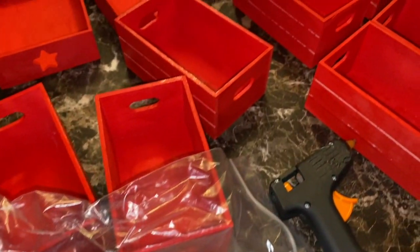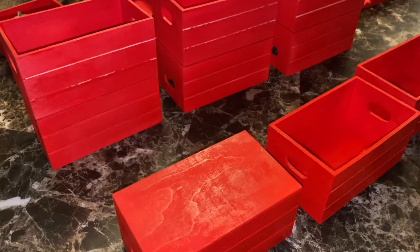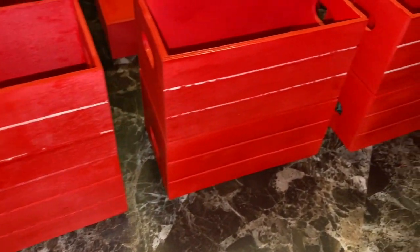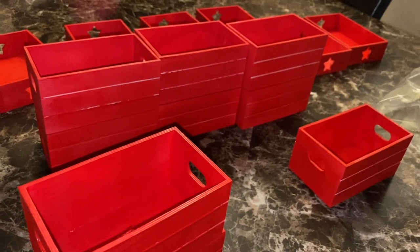Next, we are going to super glue some boxes together. When you super glue the boxes, flip one box downward and put another box right on top so they look like this. Then super glue the sides so they connect.